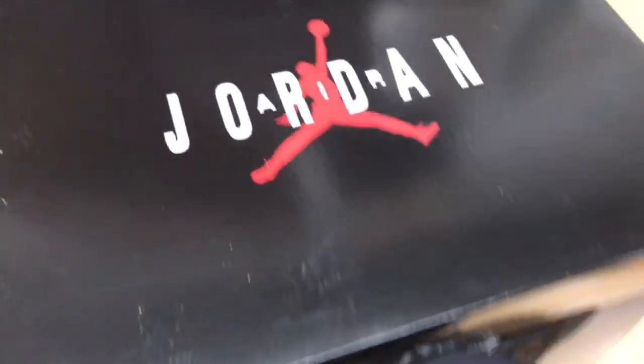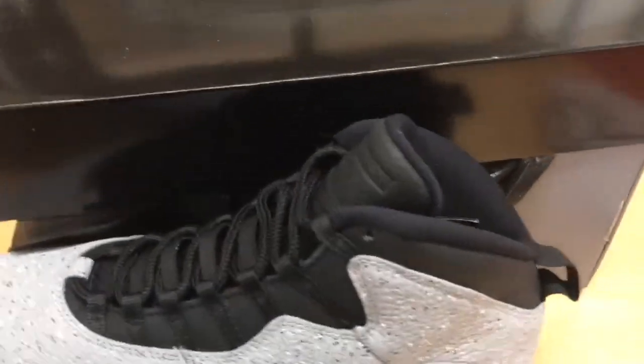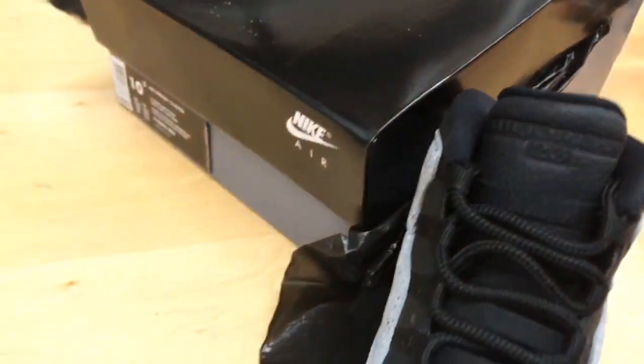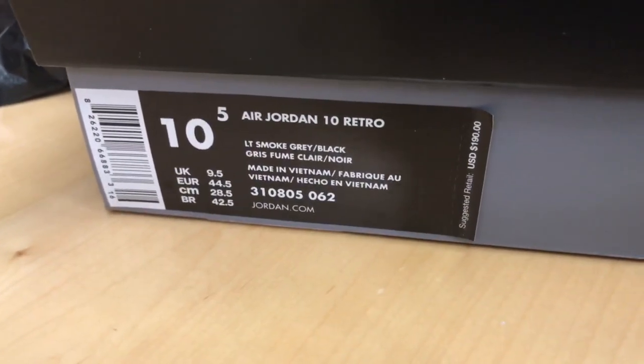The box does come with that OG joint box, like back in the day — I do like that, that's very dope. They should go ahead and switch all them to OG joint boxes this year, man. You're paying $200 for the shoe, go ahead and give us something nice. That's the color code on them — light smoke gray, black.